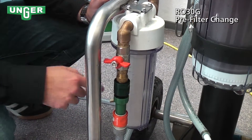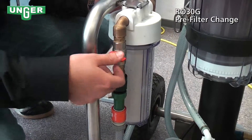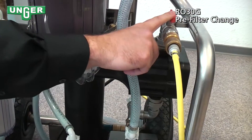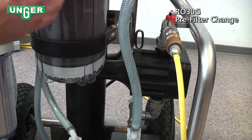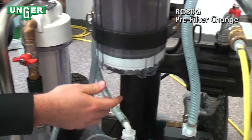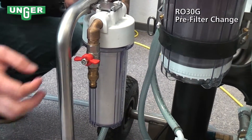Now, we're going to change the pre-filter. First, I'm going to close this valve. I'm going to leave this valve open to allow for the pressure that's already still in the system to release that water. Then, take off the connection to your tap.